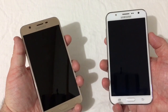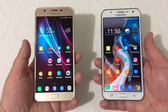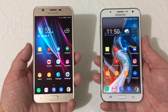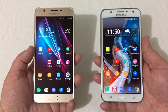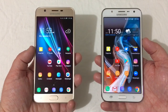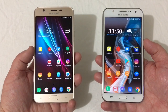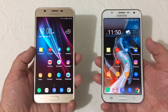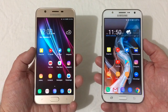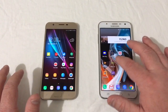Let's go ahead and power both phones on. Upon turning them on, one thing you'll notice — the J7 Refine has a 720 by 1280 TFT display, while the J7 2015 has the same 720 by 1280 resolution but it's Super AMOLED. So the colors pop a lot better and the screen just looks a whole lot better on the 2015 version.